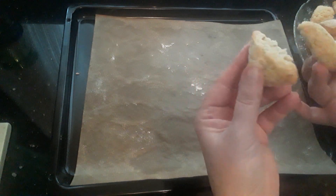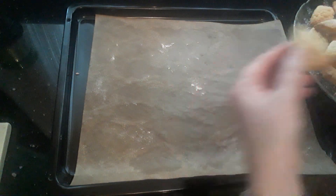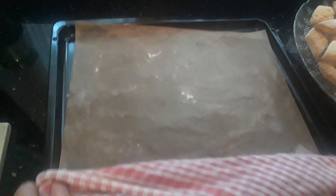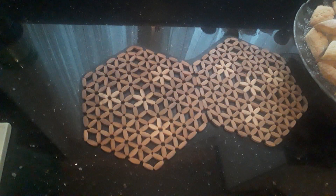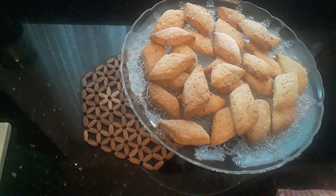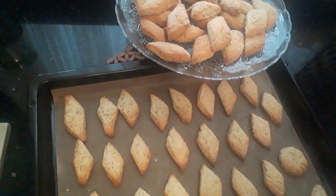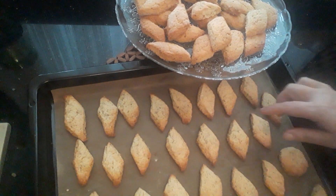If you leave them pinkish they are softer, though they will harden after. This is how they come out — I've got another tray in the oven. Here's my second tray — they've all come out lovely.